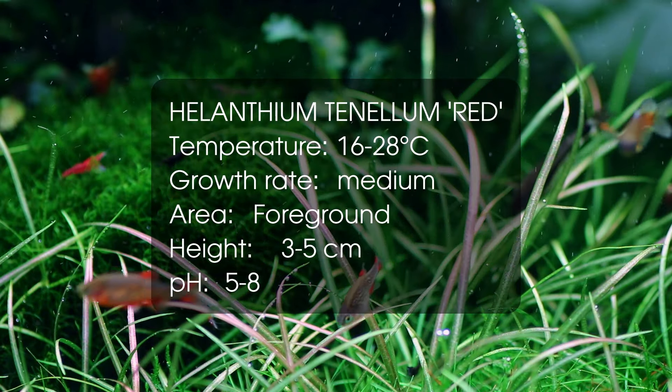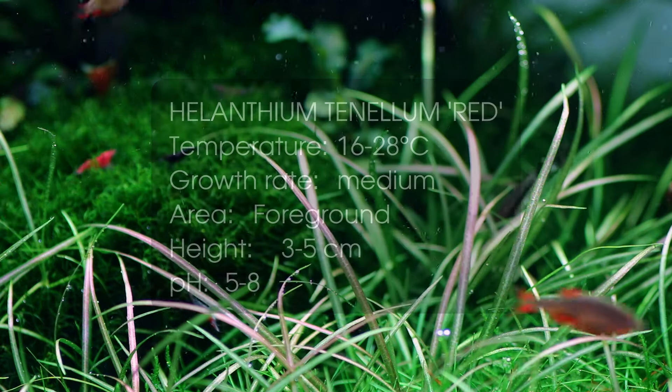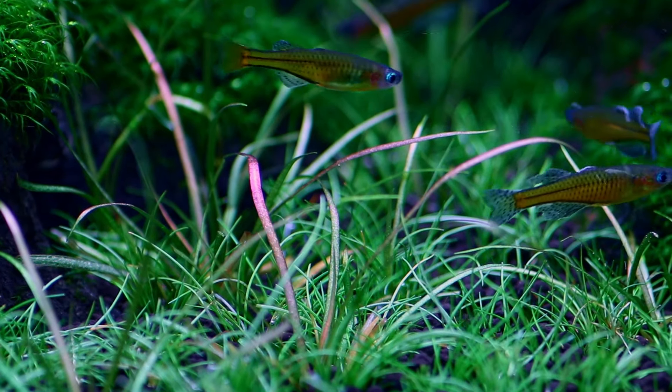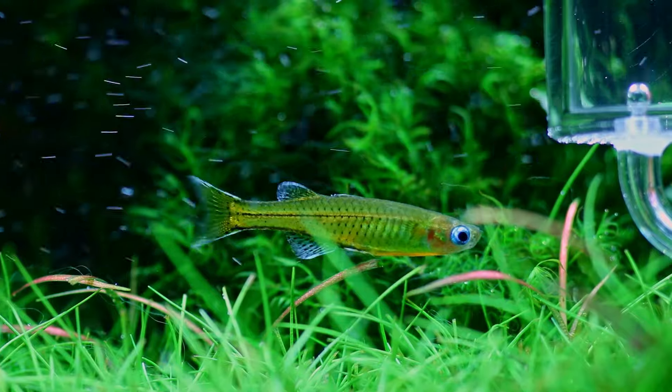The first one on the list is Helanthium tenellum red, a beautiful foreground or mid-ground plant. It is pretty much the same as the regular Helanthium tenellum or Echinodorus tenellus, but this variety gets a nice red hue on the leaves, especially if there is sufficient lighting.